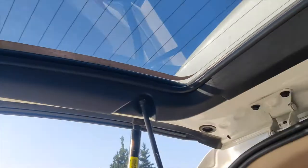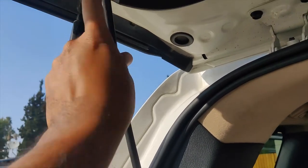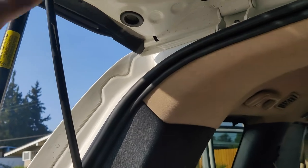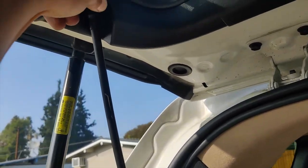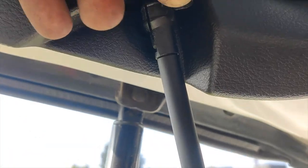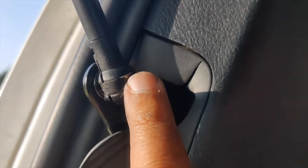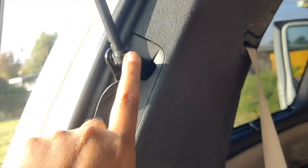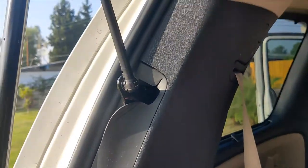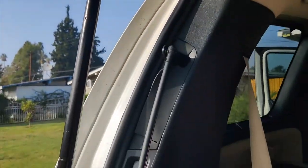I already removed the strap that sits right here — it's a 10-millimeter bolt, so go ahead and remove that. If you have the power tailgate, you may also want to remove the strut right here — the mechanism that pushes the hatch up when you press the open button. It has a clip that sits over it. Insert your flathead screwdriver and pry it up, but be careful because it can launch off, so keep track of where that clip goes. Once you remove it, you can easily undo the strut and set it aside.